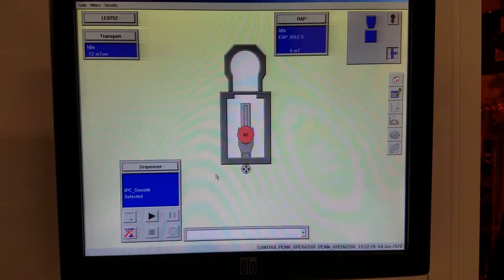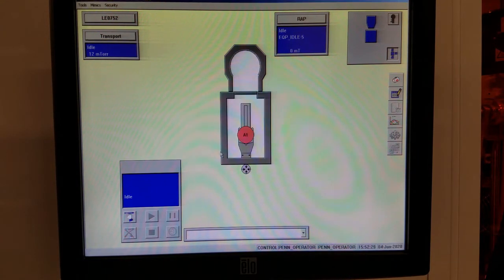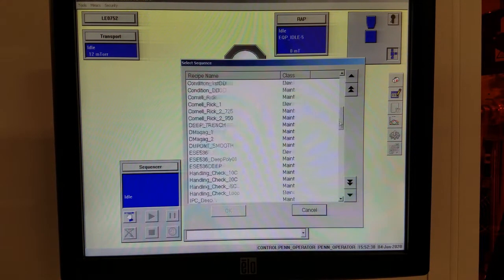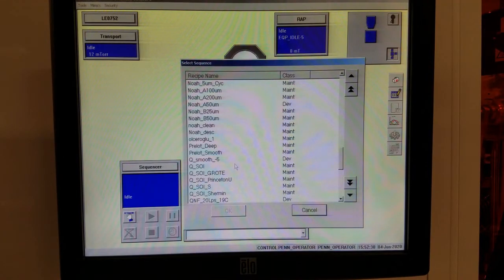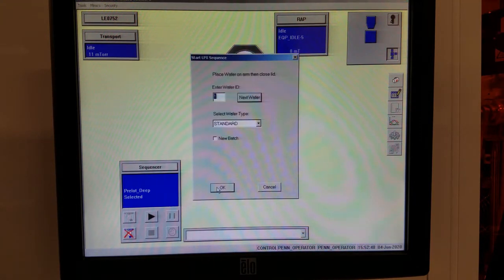Let's run our pre-clean process now. Grab the mouse, go to the sequencer, click this button here to cancel the last sequence, click this pointer button, and now you will see a long list of sequences. For this process, we're going to run the sequence pre-lot deep. Let's select that one and click OK. Then we click the play button, select these, and then we're on our way.